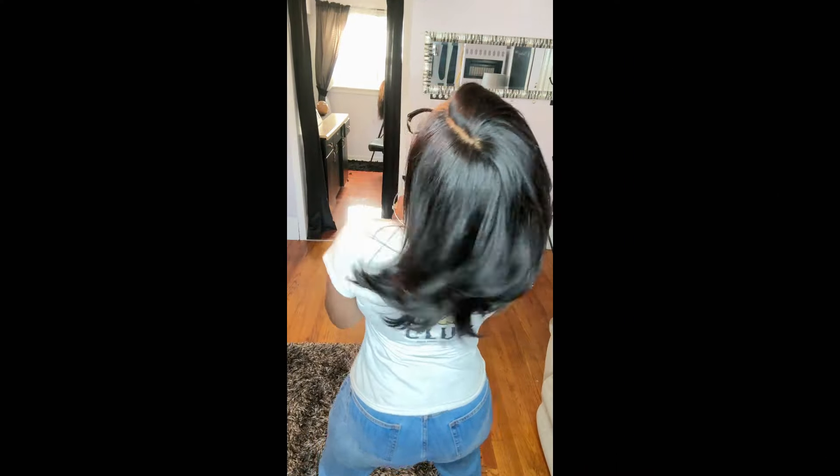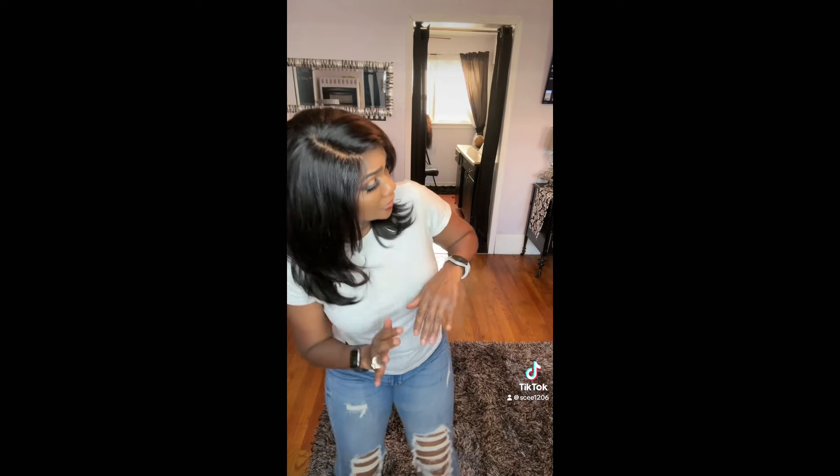Here I am outside in natural light because I wanted to give you guys a glimpse of what it looks like outside. It looks like natural hair. This is me at the salon just showing off a little with the wig — I did a TikTok with it on and everybody kept asking 'what's that hair?' I hadn't disclosed that it was an entire wig from Love Me Hair.